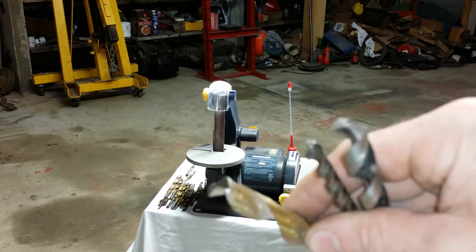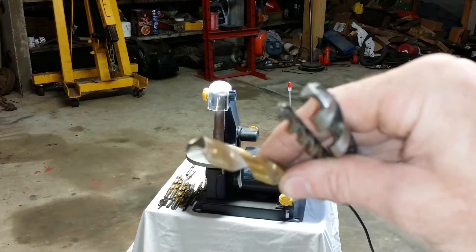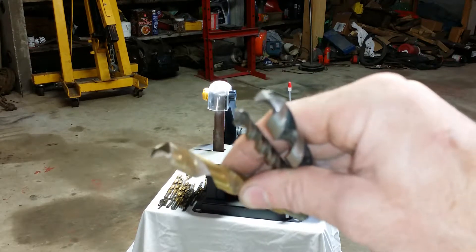I'm Matt Scratch, and I want to talk to you today about drill bits — how to sharpen them, how to maintain them, and how to get the best drilling performance out of them.